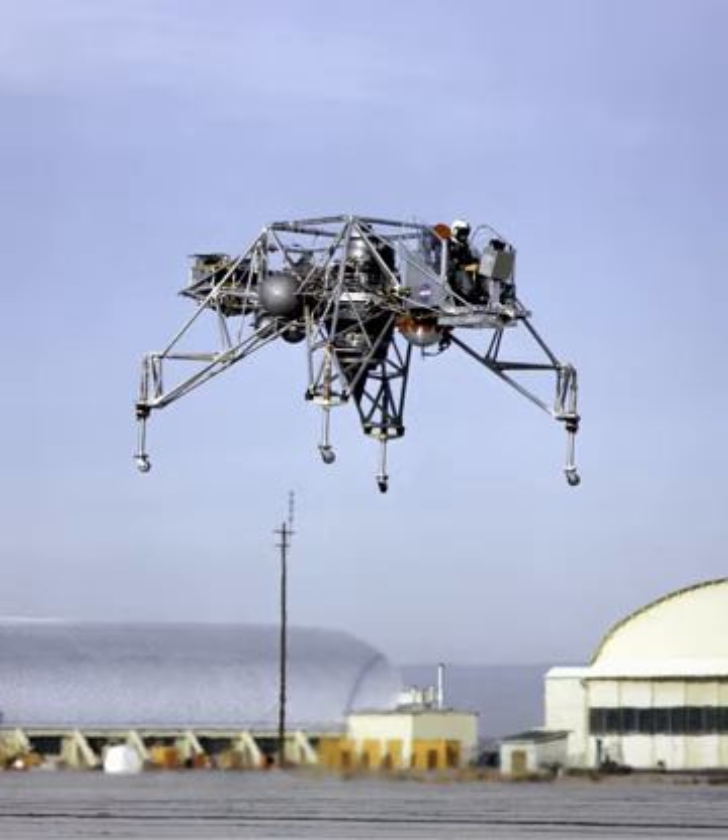Components: Compressor – 8-stage high-pressure compressor plus 1-stage fan directly driven by the free LP turbine. Turbine – 2-stage high-pressure turbine. Fuel type – Aviation kerosene.